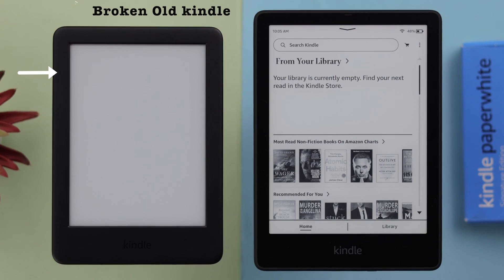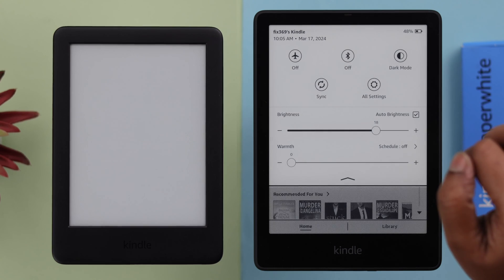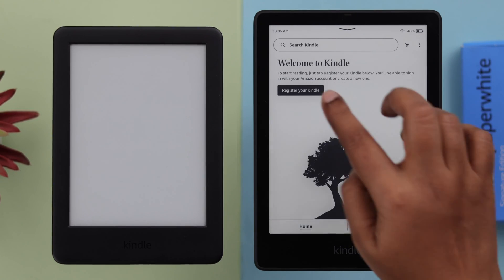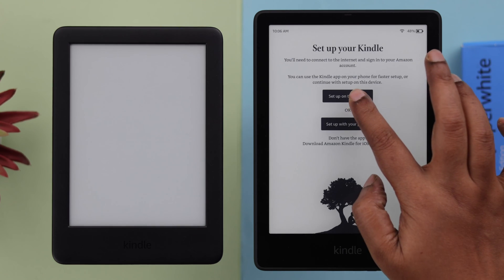Now if your old Kindle is somehow broken or inaccessible, how can you transfer your old books to your new Kindle? For that, make sure to log in on your new Kindle with the same Amazon account that is registered to your old Kindle. If you have logged in with a new account on your new Kindle, don't worry — just go ahead and deregister it.